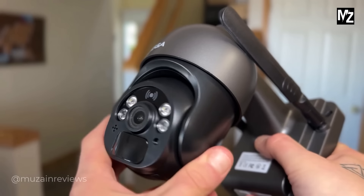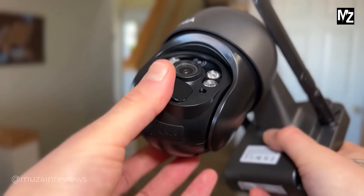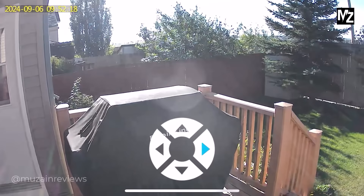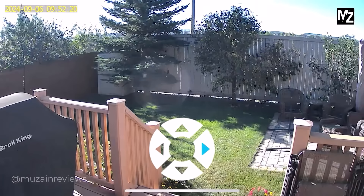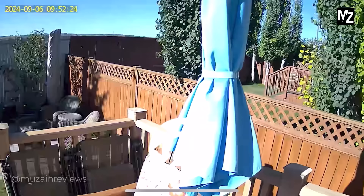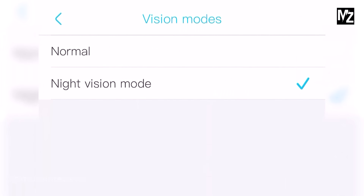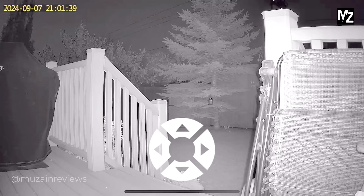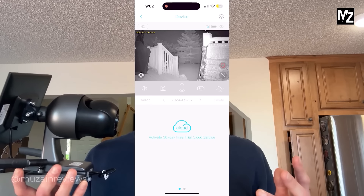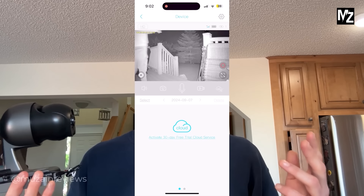The camera has a 2K HD lens with 4x digital zoom, and it can pan 355 degrees and tilt to 95 degrees for a wider view of your surroundings. The pan-tilt feature can also be remotely controlled through the free app. It even has night vision mode with sharp clarity so you can keep watch 24/7.